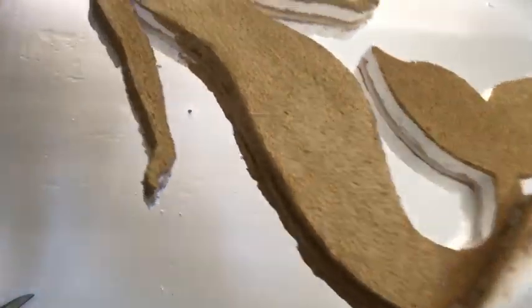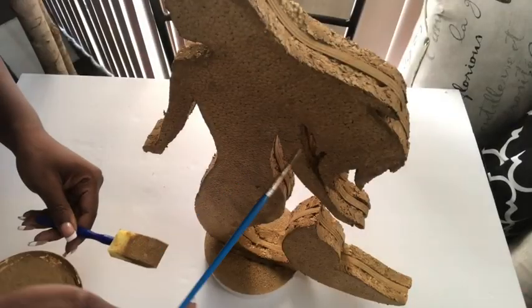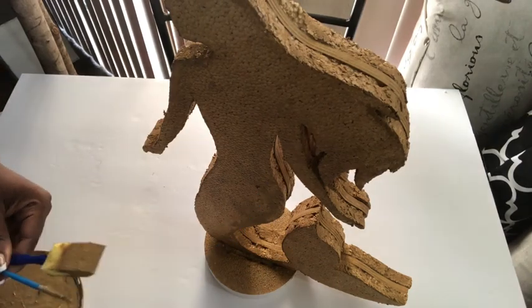It is not safe to use spray paint because it's going to melt the styrofoam, so it is much safer to use regular acrylic paint. I used a small paint brush to cover the parts where my foam brush cannot reach.